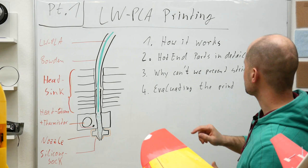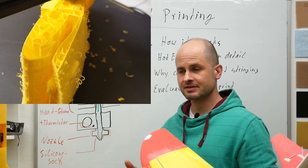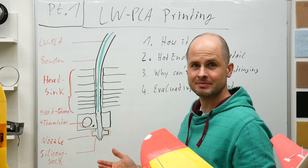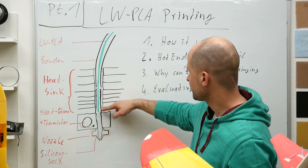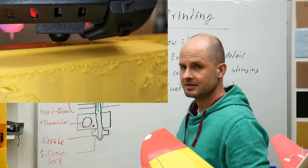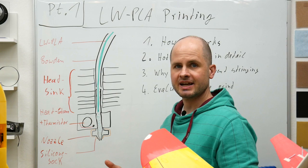Why can't we prevent stringing? This is because the filament is always expanding, and once it starts expanding we can't stop it — we can't shut the temperature down immediately. Even when we use retraction and pull the filament back, it gets cut off here, going maybe some millimeters back, but the expansion still goes on and filament is pressed out. So it is not possible to print lightweight PLA without any stringing — but that's no big problem, just something to know. It is how it is.